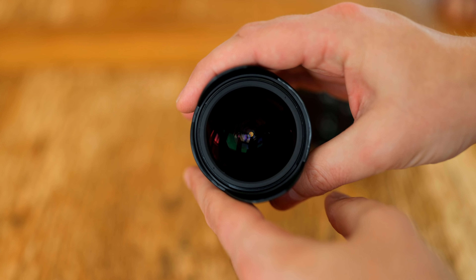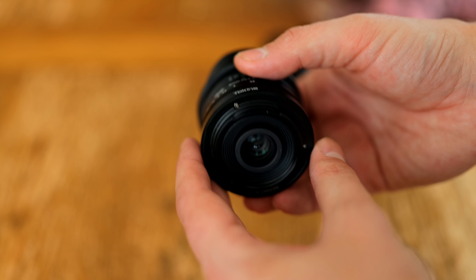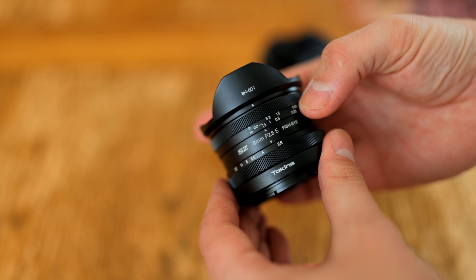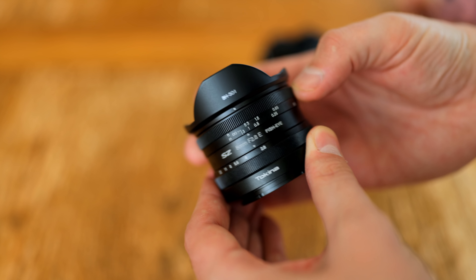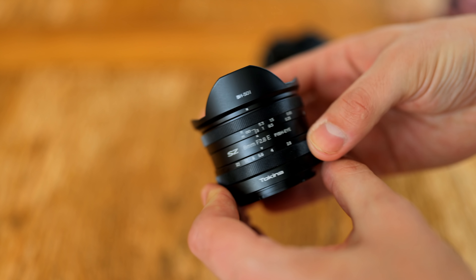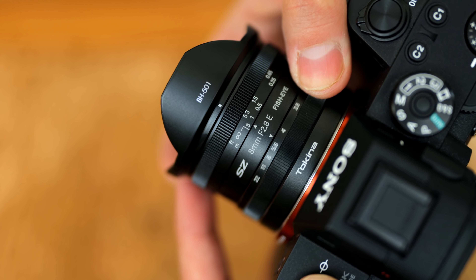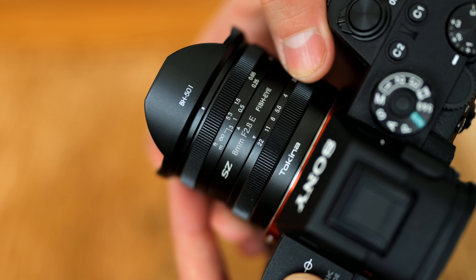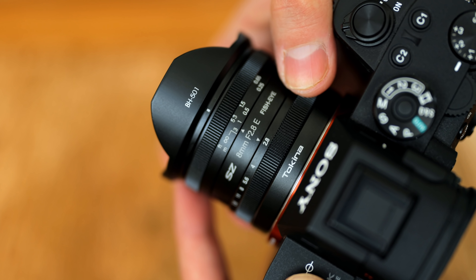The lens itself reminds me of just about every low-priced Chinese manual focus lens that I've handled, but that's actually no bad thing. The whole thing is constructed out of a solid slab of metal. It weighs 280 grams, so it's light, but you'll still know that it's there on your camera. There's no weather sealing that I can see. The aperture ring is at the back of the lens. It turns smoothly, which is nice for some video makers, although stills photographers often prefer to have some clicks in there so that you can have a tactile feeling of how much you're stopping the lens down.